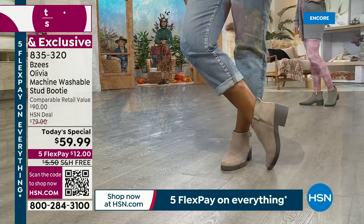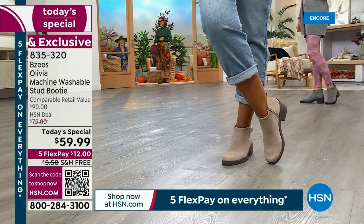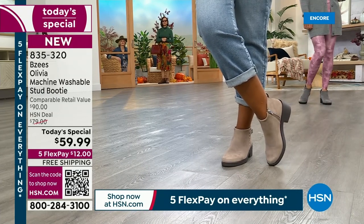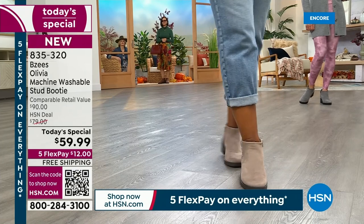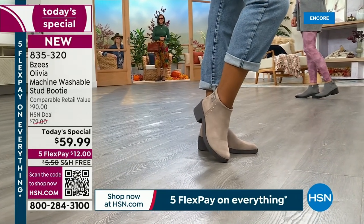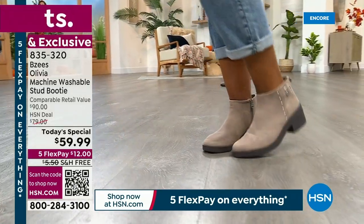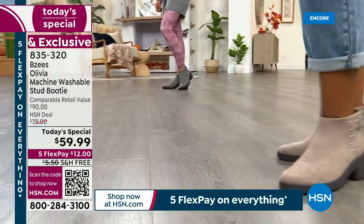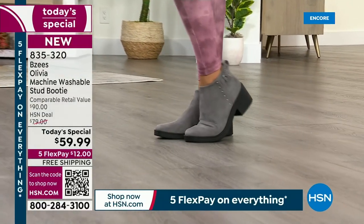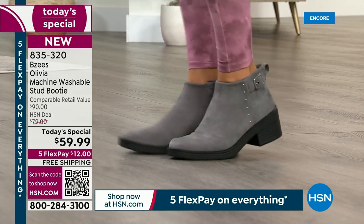The two most limited colors are the olive and the granite. We only have 2,000 left in the latte. If you want that lighter color, it's light and airy — great to transition into fall. That granite is getting very limited as well, and it's going to go back with everything.